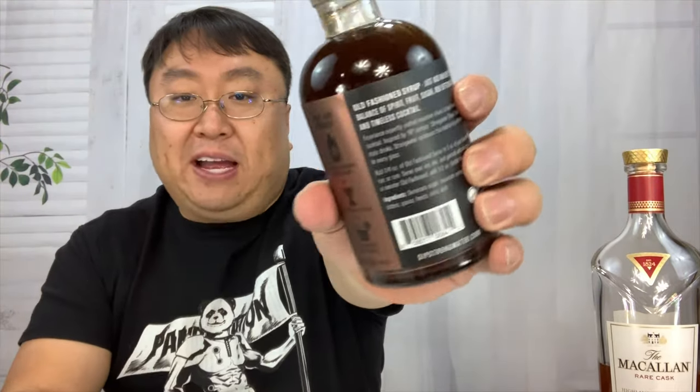This one's old fashioned cocktail syrup by Strong Water. I actually picked it up on Amazon. There's no alcohol in this — seven fluid ounces — but you mix it with whatever bourbon or whiskey you like, even a scotch. The instructions on the back actually kind of surprised me because you use very little of this compared to the amount of whiskey.